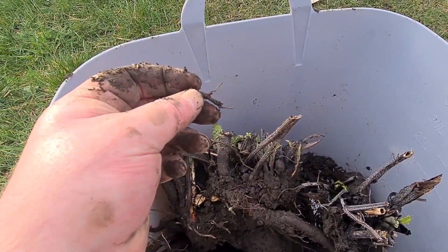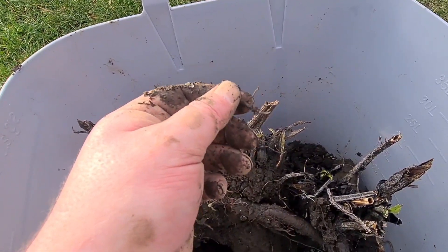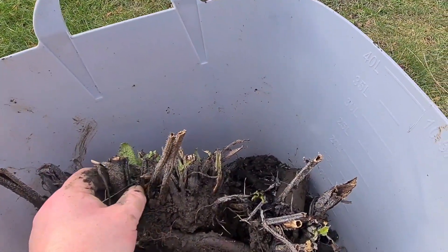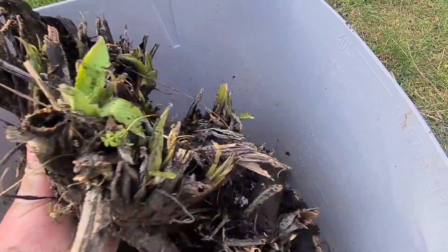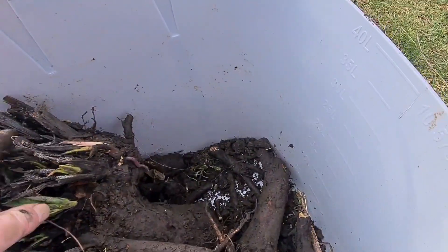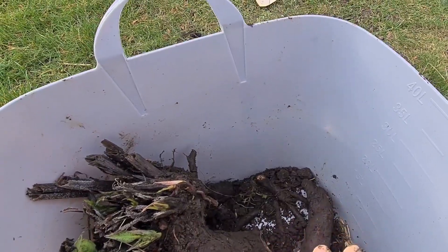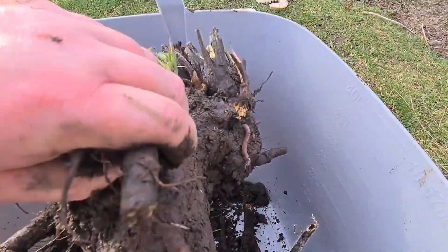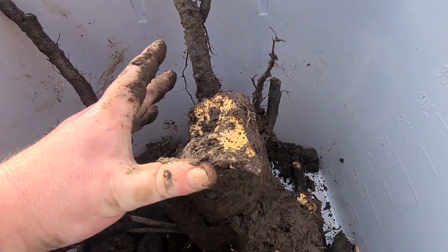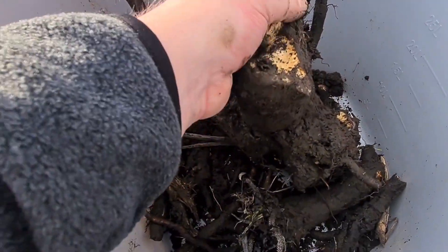I would recommend if anybody's going to grow this, grow it in pots. If you want to use it for making your own organic liquid feed, please grow it in pots. Because otherwise, or if you've got a bed away from your other plants, plant it in there. Or dig a pot into the ground with only a few holes in the bottom. Do it like that. Because look at this — the main root is probably two inches across by four — it's just ridiculous.